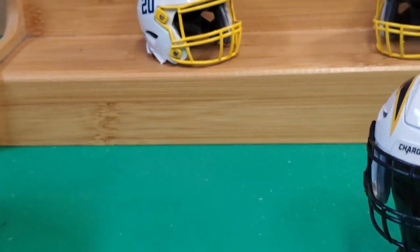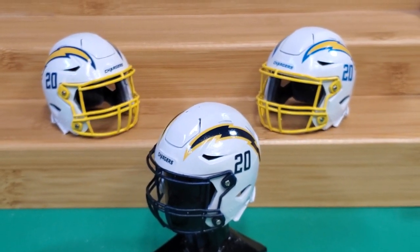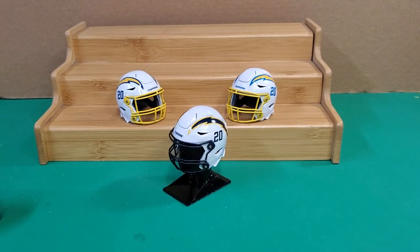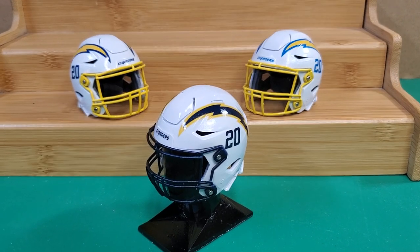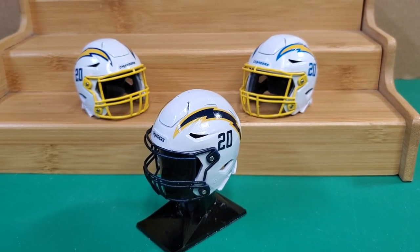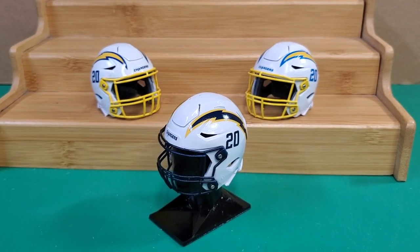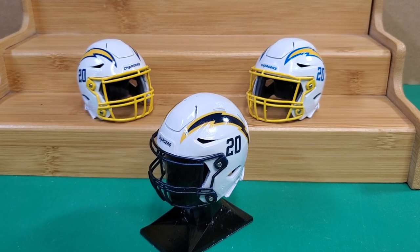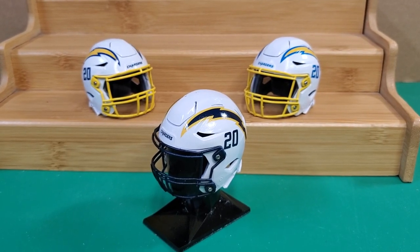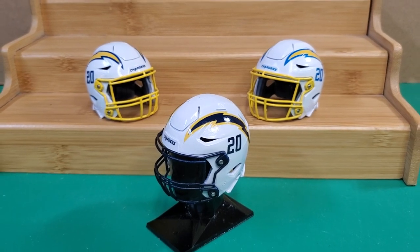Basically here guys, this is the Los Angeles Chargers 2020 helmets. And if you ask me, I like them — I think they're pretty cool. They really, really did good with this. They really listened to their fans and gave them what they wanted. So we'll see how they look on the field. If you liked the video, give me a thumbs up, leave me a comment, let me know what you think about these helmets. Don't forget to share the video, share it on Twitter, subscribe to my channel. There's a whole lot more cool things coming. Thanks for watching.